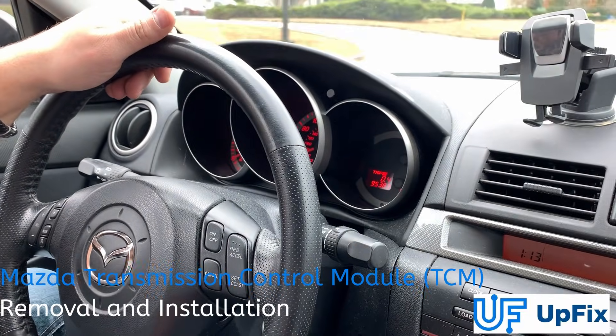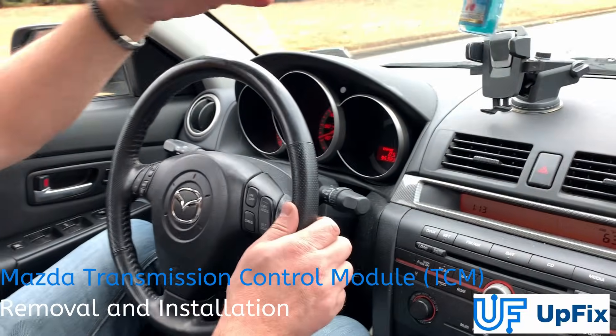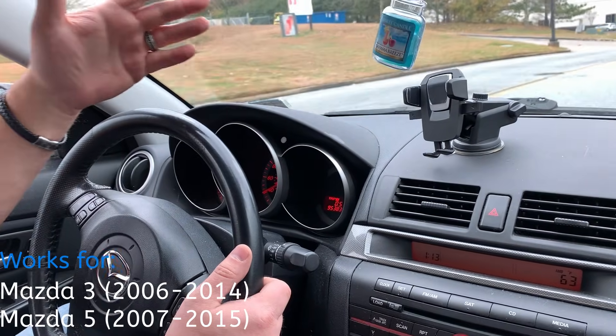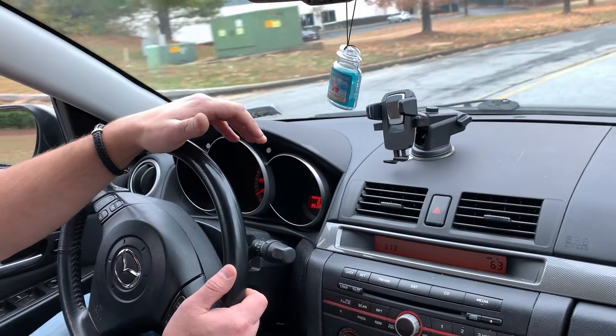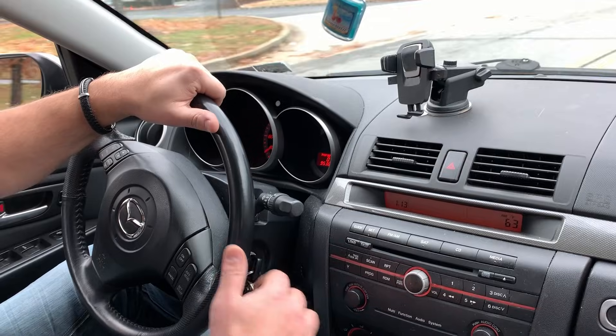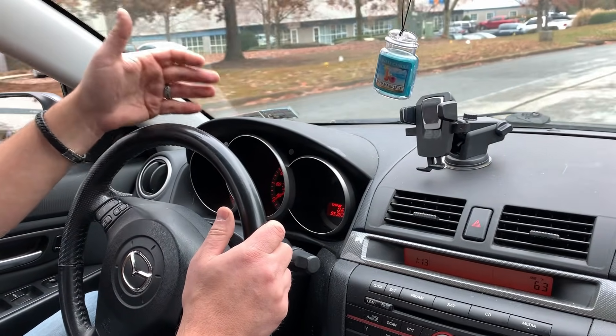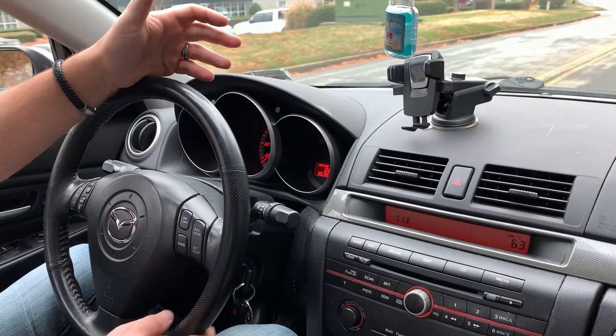So as you're driving, sometimes we'll have problems shifting from third to fourth and it'll give you a jerk, or a transmission light will come on. It'll be very hard to shift from one gear to the other gear. Those are the signs that the AT transmission module needs to be sent in for repair.